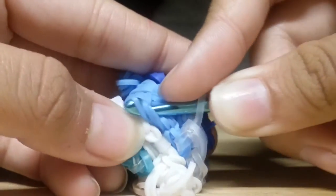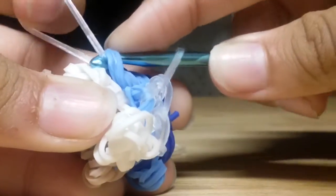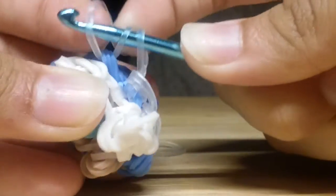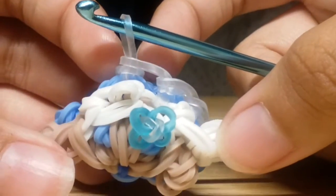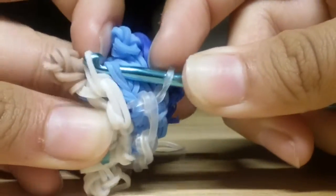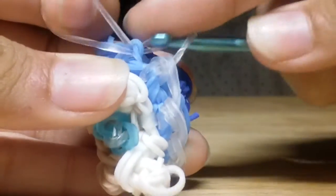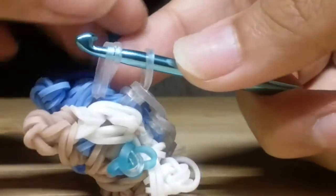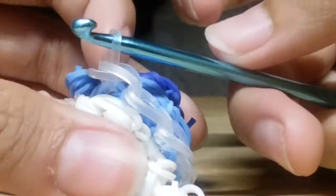Now insert into the next area — probably into these three loops — and take a clear band, slide it through those loops. Reclaim: take these two loops and remove them off your hook and place them onto that band. Do that once more: insert into the final area. It doesn't matter if you grab one, two, or three bands. Take a single clear band, slide it through those loops, reclaim, and push off your hook so you have one loop remaining.